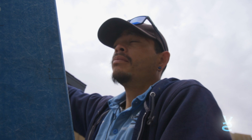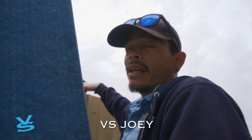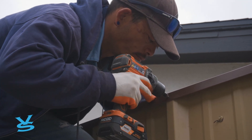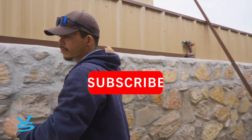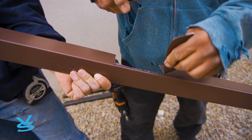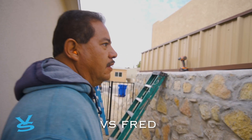The top trim — see what it does is tie everything in and hides any unevenness on top, so it makes it look finished and a lot better. It fits into the uprights where the bolts are, so that way it goes in flush right here.